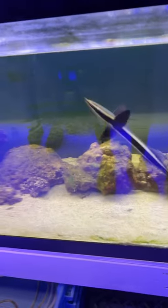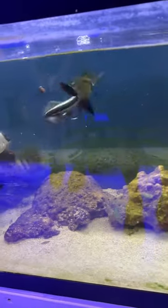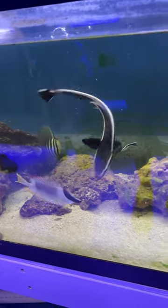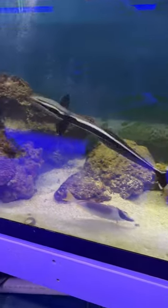Hey everyone, Handy Andy down here at Discover Aquatic Shop. Here's our Remora eating some algae wafers. As you can see, he is not shy at all when it comes to eating.